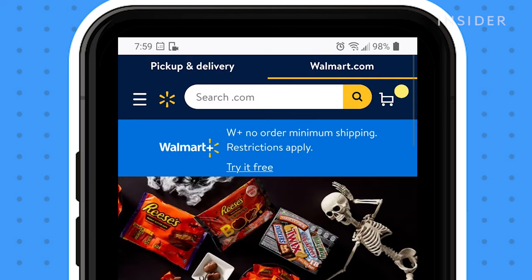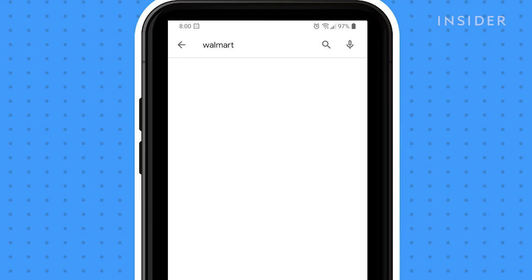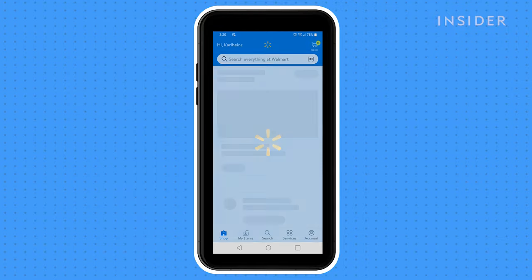Go to walmart.com and set up an account if you don't already have one. Next, download and install the Walmart app onto your phone. Once you have the app installed, you will need to set up a payment method, such as a credit card or a Walmart card.